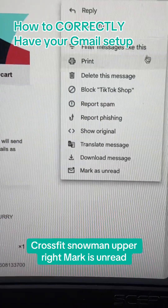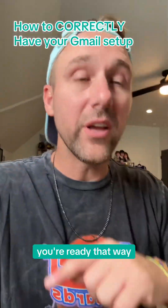Upper right, mark as unread. You're ready. That way you can keep it unread until you knock it out.